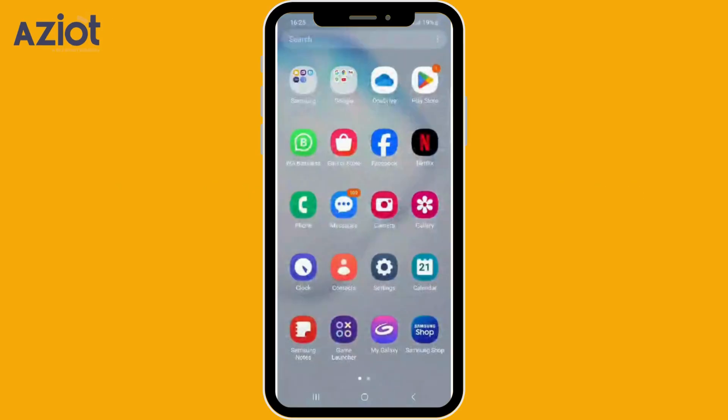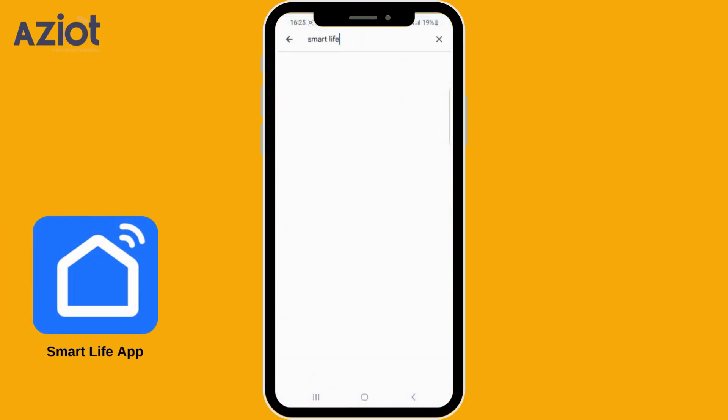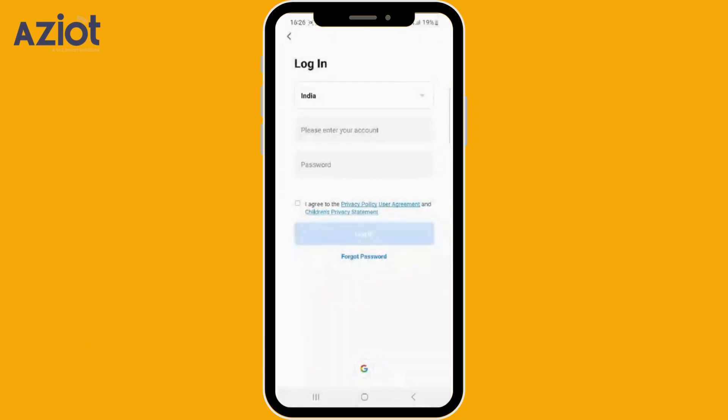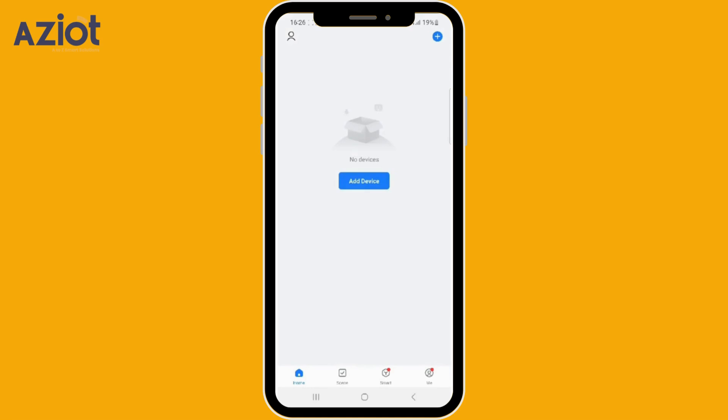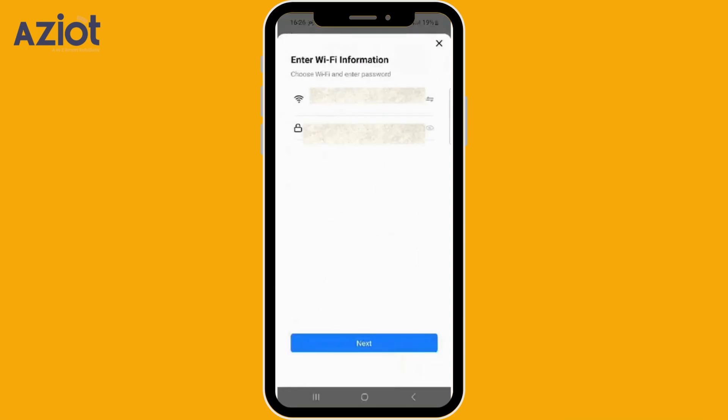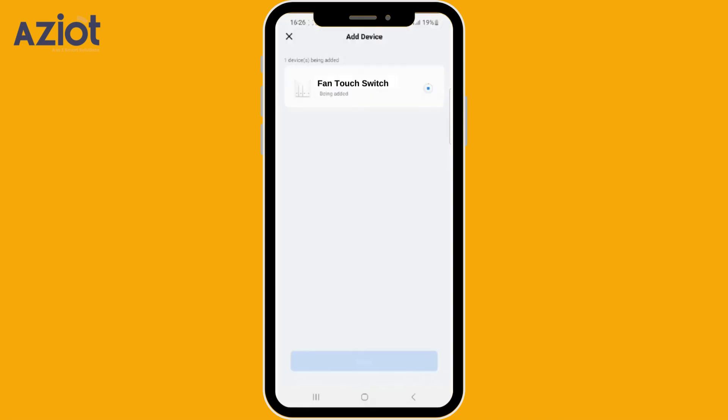For app integration, download and open the Smart Life app and log in. Tap the plus icon on the top right corner of the screen, then select Add Device. The app will search for nearby devices — click Add. Enter your Wi-Fi name and password, then tap Next. Select the device and add it, then click Done.